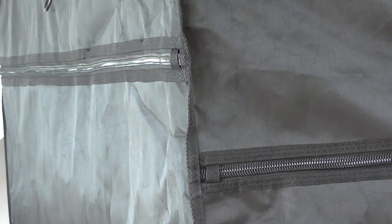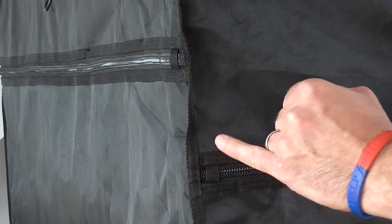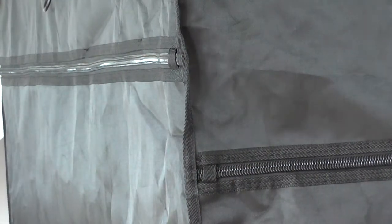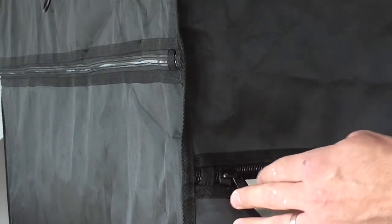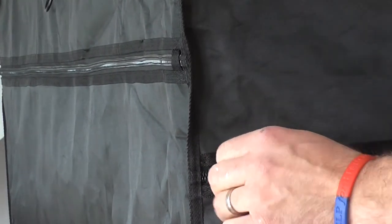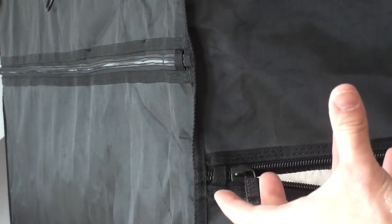Once you've used the one-zip close, what most manufacturers do is have no seal at the end, so the zip goes right to the end, starts fraying at the edges — which is actually a weak point. What we've done is put a nylon stop here, preventing the zip from going all the way to the weak part, making your tent last three times longer.